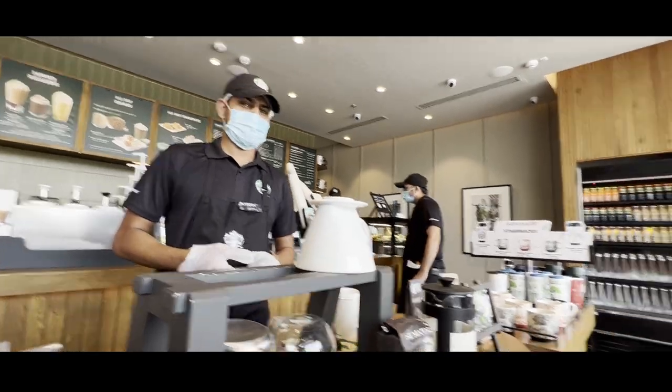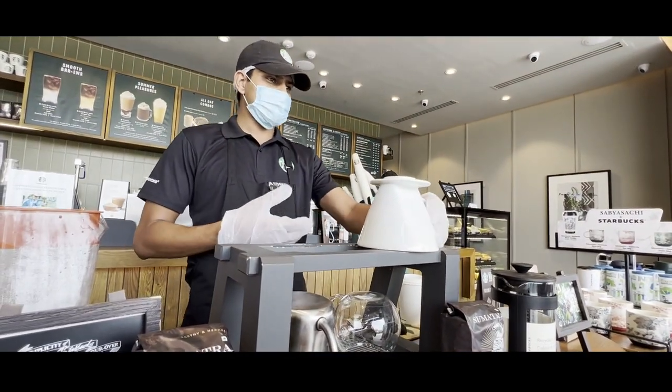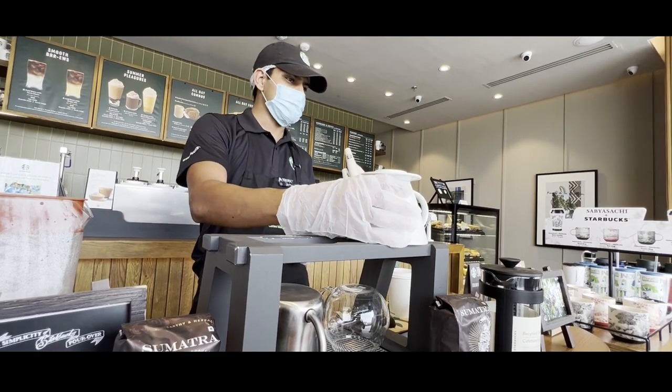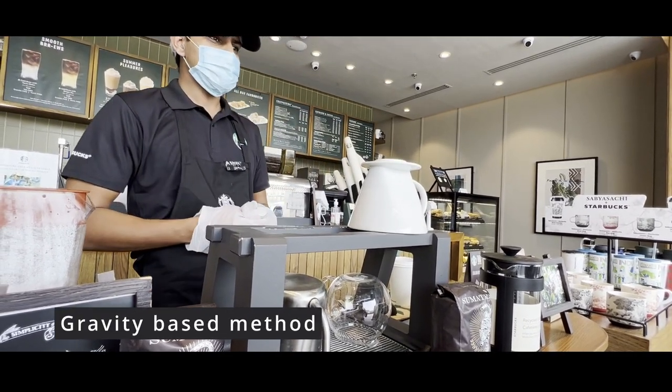This is an advanced pour method, which gives us a clean cup with an impulse of aroma to shine. Basically, it is a gravity-based method.